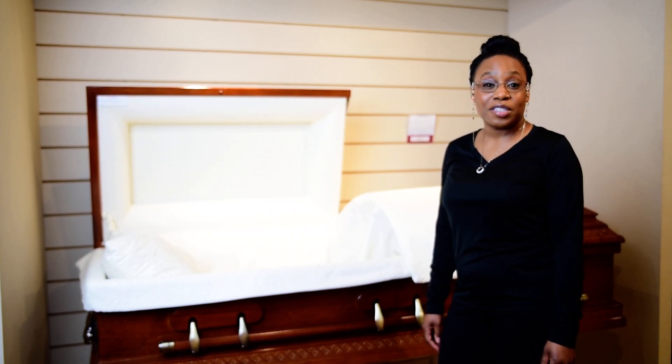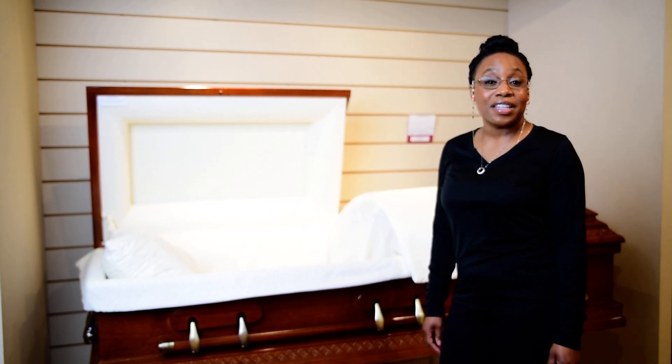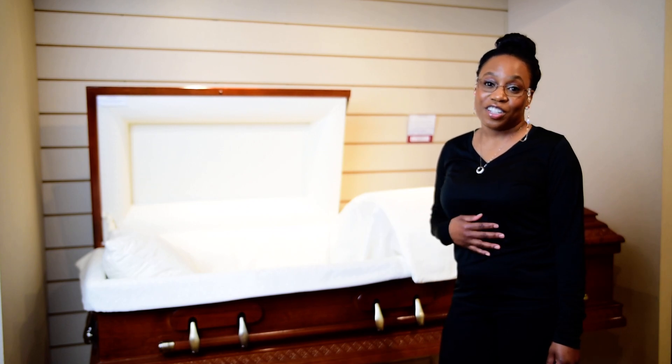Hello and welcome to Smith Funeral Services. My name is Toni Ford and I'm the funeral director here.